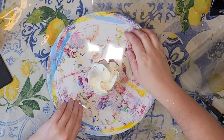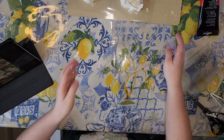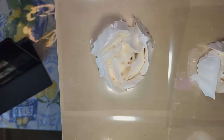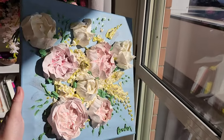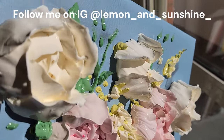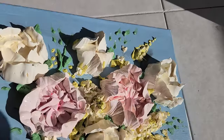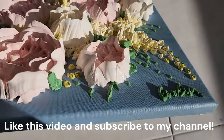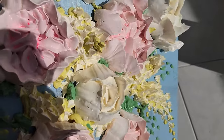Alrighty. Look at those. Aren't those beautiful? I've got some variety, which is really good.